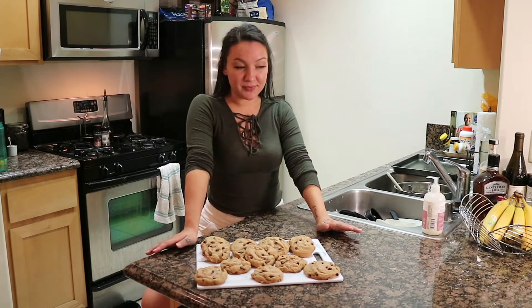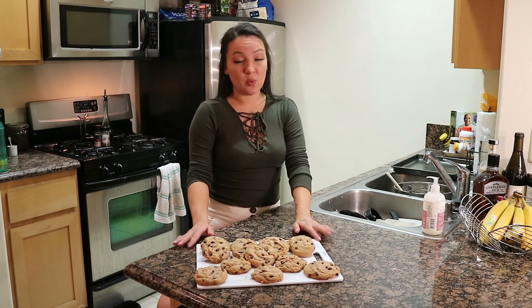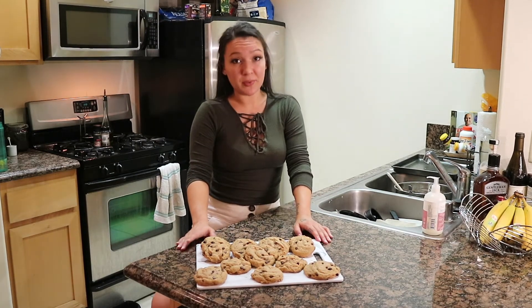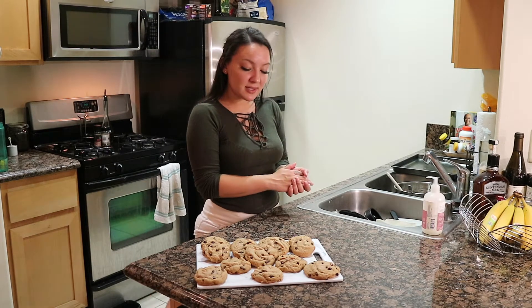Okay so they're done and Sean won't be back until like midnight. Golden rule of relationships — you wait for the first bite for your loved one. So unfortunately these are going to be wrapped up and when he gets home we will taste test. I'll see you then.